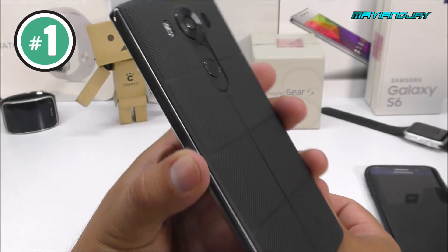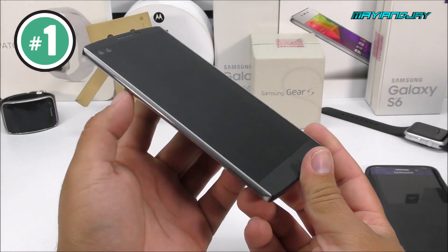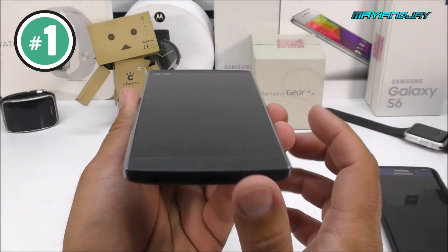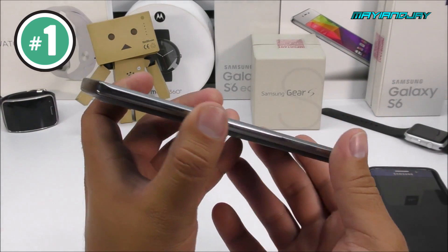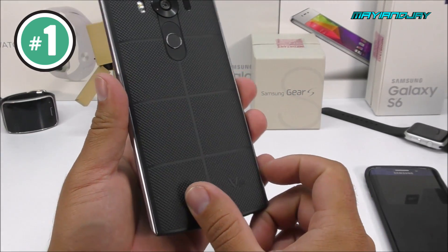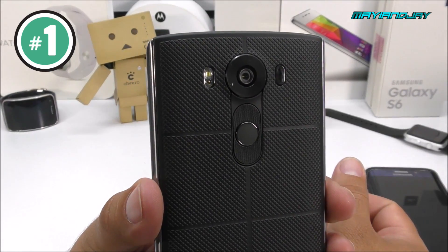I'm waving the phone around so that way you guys can tell me which one captures the details. Of course, a lot of that has to do with the light and the camera as well, so please let me know in the comment section below which one you think is a little bit better — the first setup or the second setup.